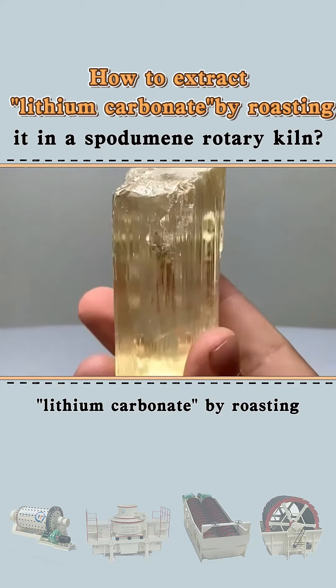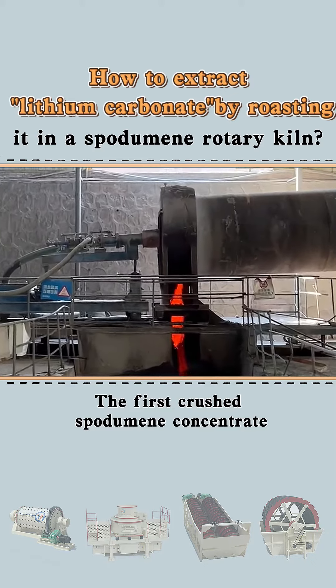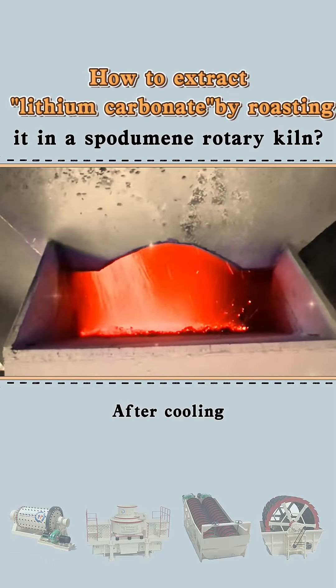How to extract lithium carbonate by roasting it in a spodumene rotary kiln. The first crushed spodumene concentrate is calcined at high temperatures in a rotary kiln to produce beta-spodumene. After cooling,